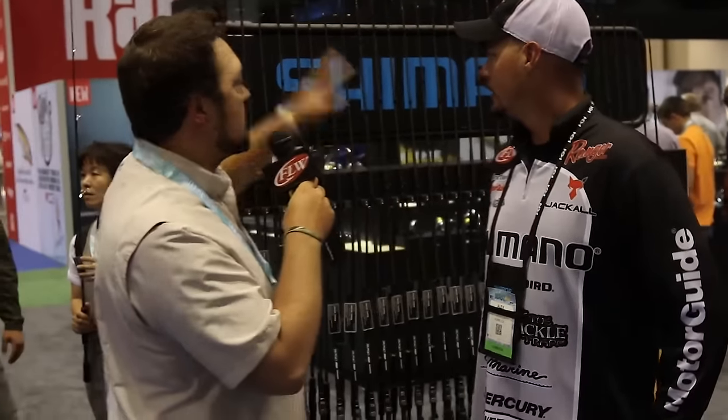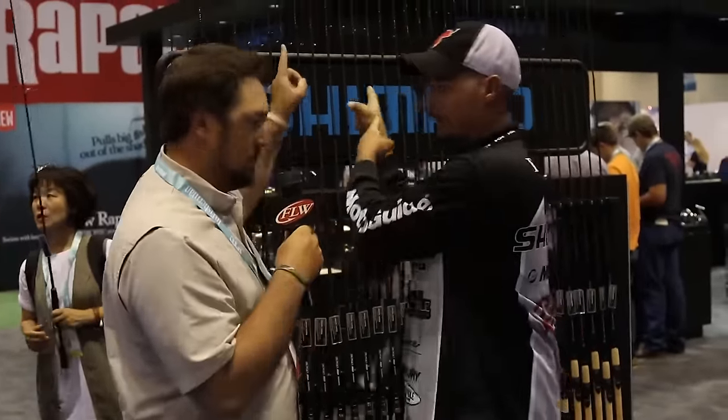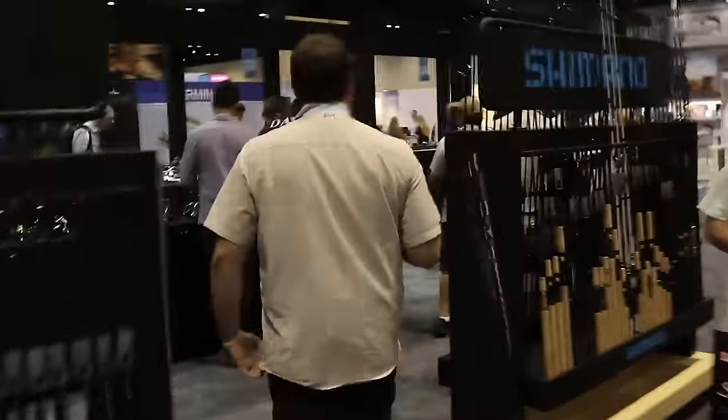There's all kinds of stuff here. We've got rods, we've got reels, we've got Loomis, Jackal. I want to see what's cool and new, so show me a reel. Let's go to the good stuff — we're going to the juice, we're going to the meat.